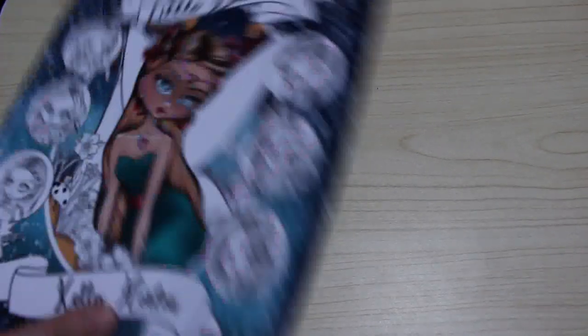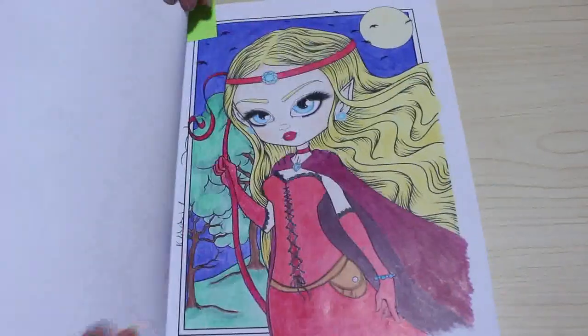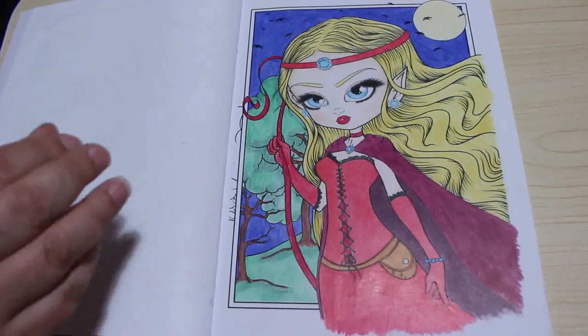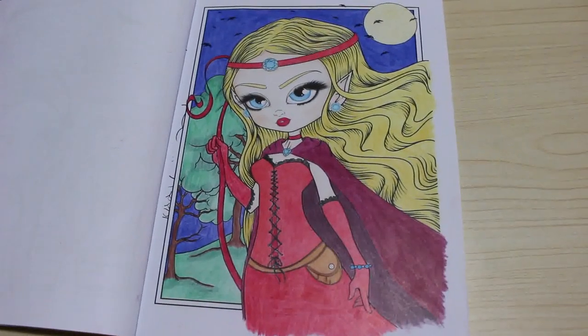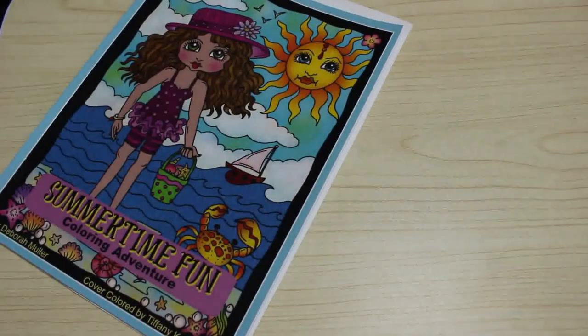I've got about 16 or 17 pictures — I'm not actually sure, I haven't counted them — so let's have a quick look at what we did. The first one was one from Kelly Horton's The Little Darlings; we did this on camera, I think. It was done with Black Widows — a lot of these have been done with Black Widows, I've used them a lot this month. I really enjoyed that one.